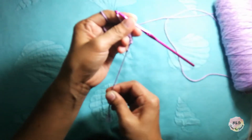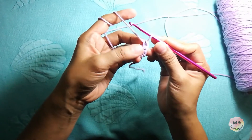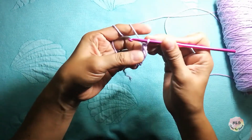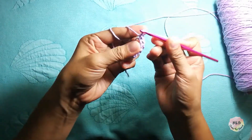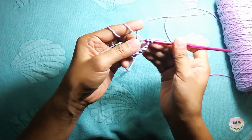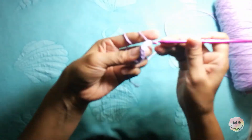This magic ring is adjustable — this is the trick of our magic ring. Yarn over, yarn over again, then wrap around, then pull it through under these two loops. Yarn over, wrap around, then pull it through under these two loops. Continue: yarn over, wrap around, pull it through under these two loops — repeat until complete.